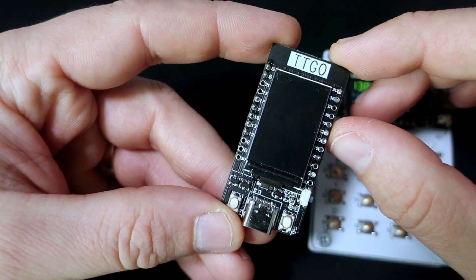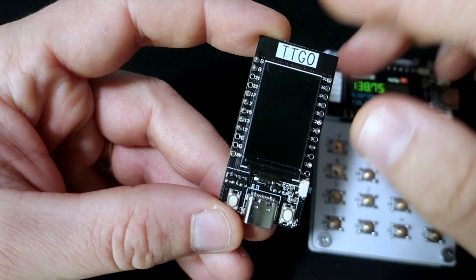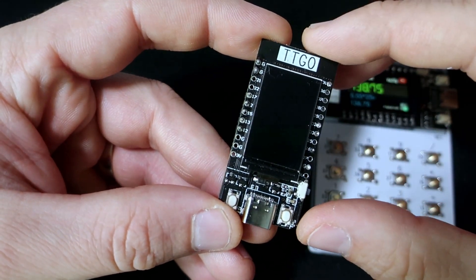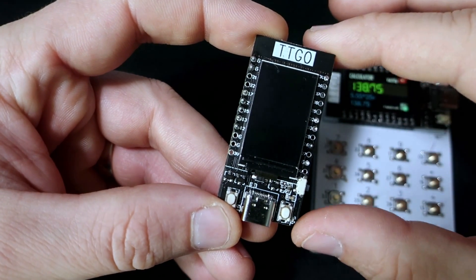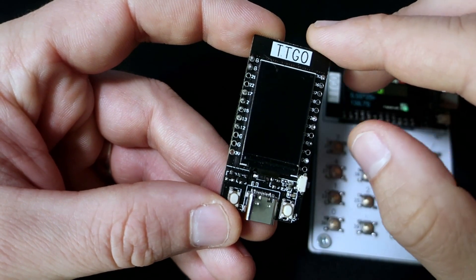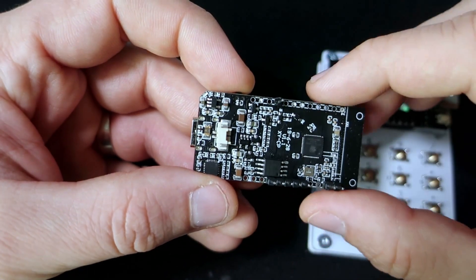Hello, here is another TTGO T-Display project. Sorry, I can't help myself — I love these boards. They are like mini computers to me. Built-in display as output, two push buttons as input, and ESP32 chip as control unit.